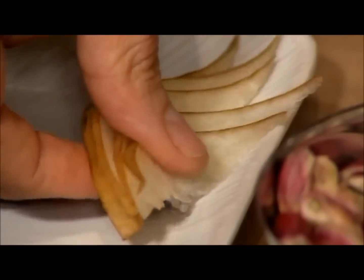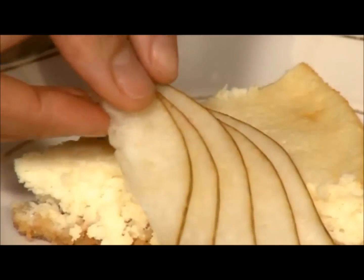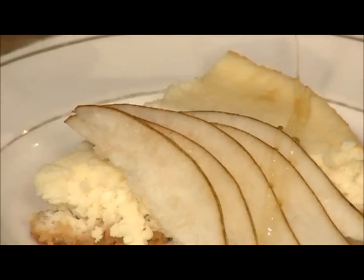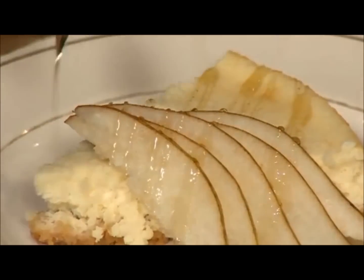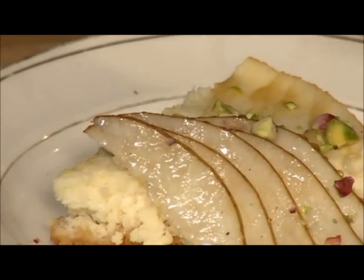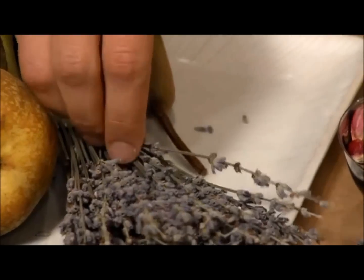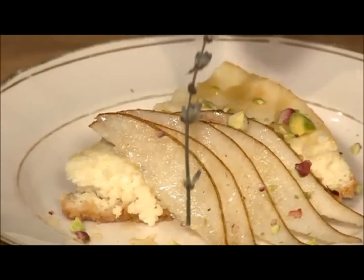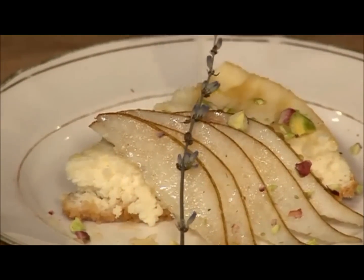Our cheesecake is now done, so we are ready to garnish it and serve it. I'm going to take some of these sliced pears and place those nicely on top. Then we're going to drizzle just a little bit of the lavender honey syrup on top. Then we'll garnish it with a few little pieces of pistachio — that's always nice because it gives it a little crunch and adds a contrasting texture. And if you want, you can put just a few little lavender blossoms, more for decoration than for flavor. You don't want to put too much.